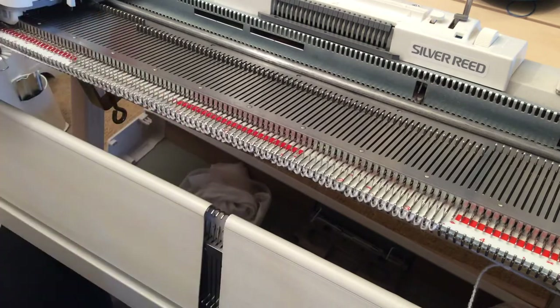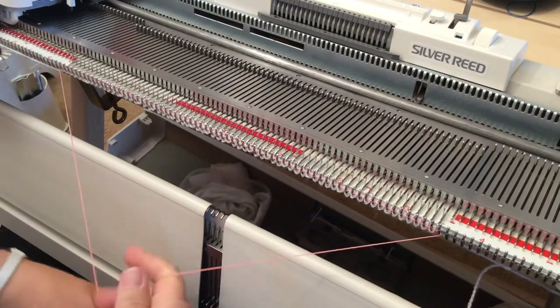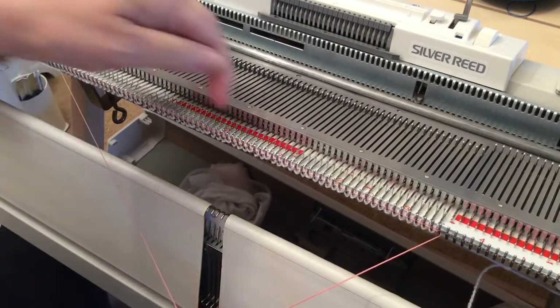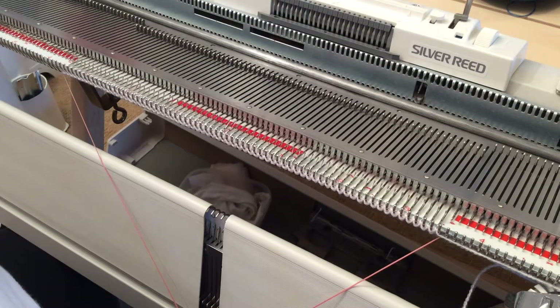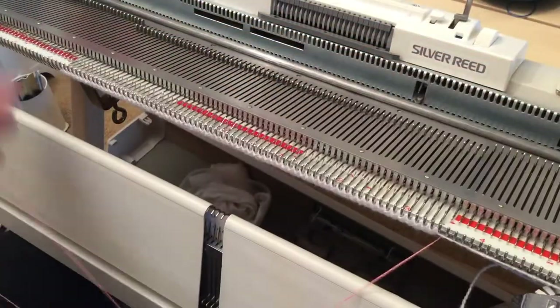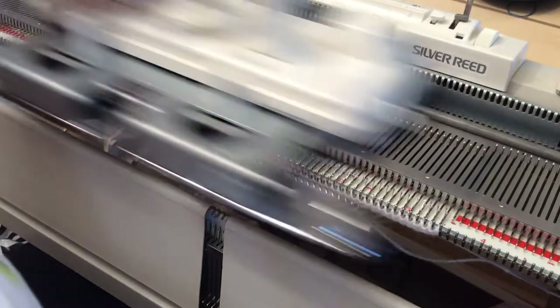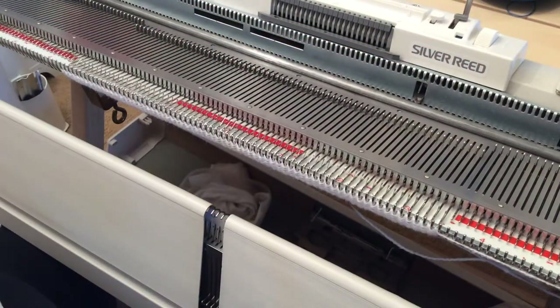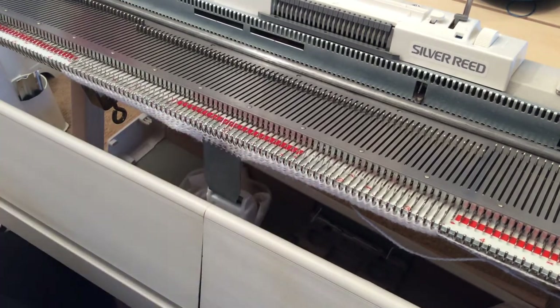Knit one row, then find my ravel cord cast on: hook the ravel cord in between the needle hooks and the sinker post — not in the needle hooks themselves — and knit back. It's a super quick cast on if you just want an open edge for tension pieces. Pull out the ravel cord after knitting about five rows, knit a couple more, and there's now enough knitting to hang some weights on — one in the middle and one each side.